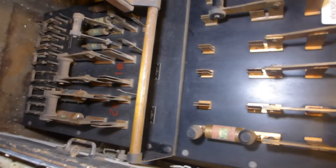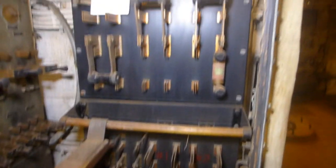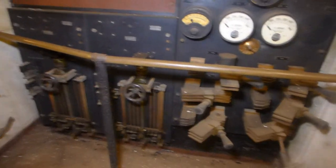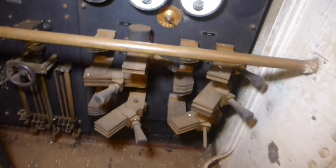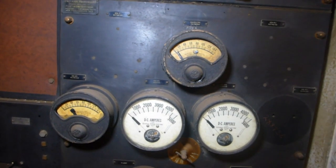Here's the disconnect board for fire pumps. And then these are the incoming mains from the two dynamos below — these are the main disconnects. Here's the ammeters and voltmeters.